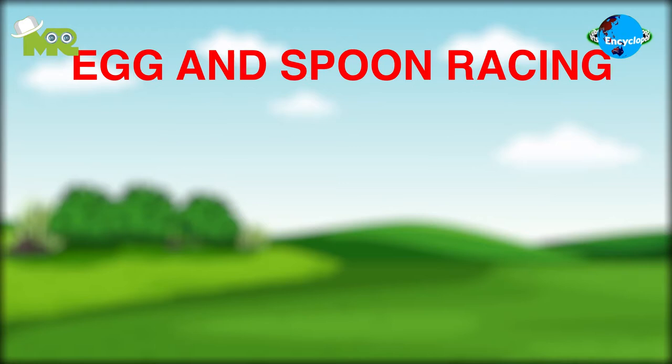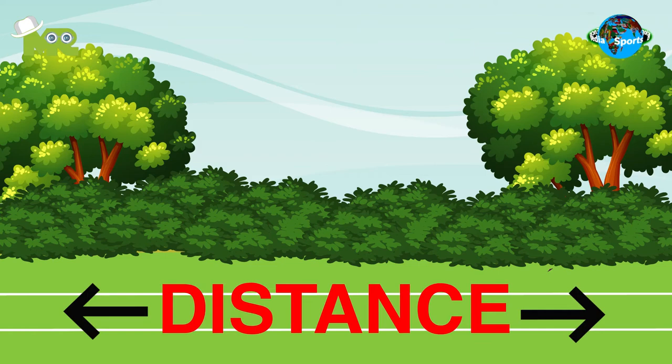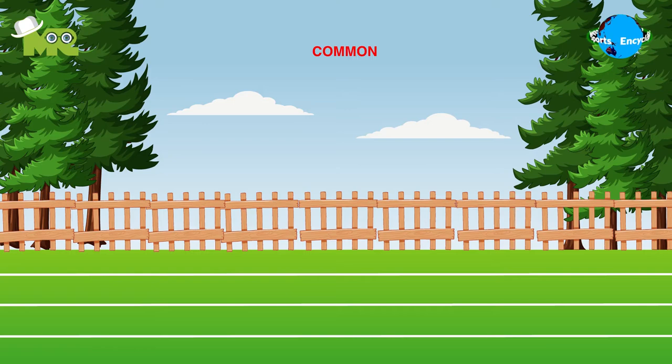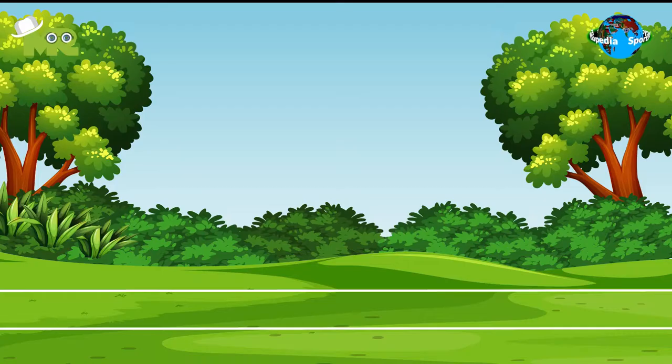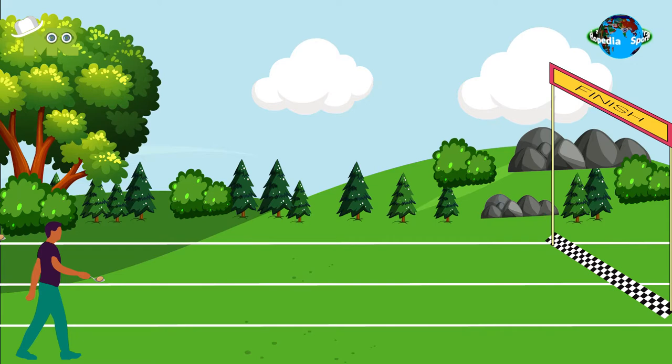Egg and Spoon Racing is an individual sport that involves players competing against each other. The game usually takes place in an open field where tracks are marked accordingly. The distance of the track varies based on the organization that conducts the race, with the most common distances being 50 meters and 100 meters. The basic concept involves players carrying an egg on the end of the spoon as they race towards the finish line as fast as possible.